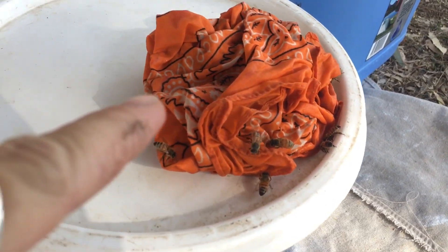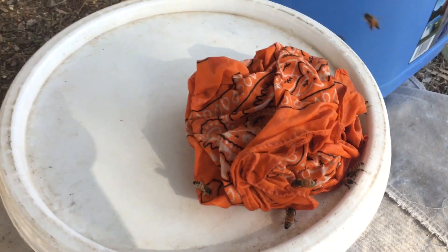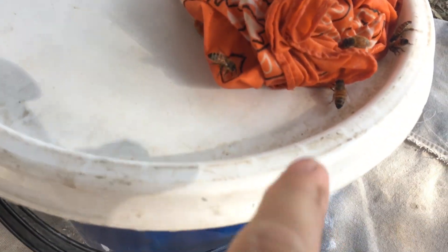I've got a piece of material that I've saturated with water and I keep saturated with water. You can see there's a bit of water just pooling down here, and that's soaking up into the cloth, and the bees are drinking from the cloth.